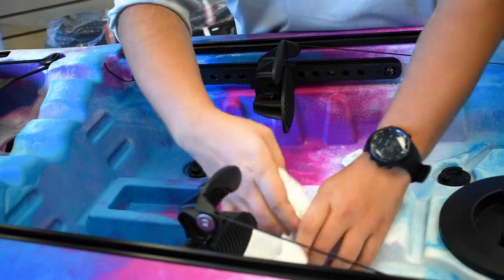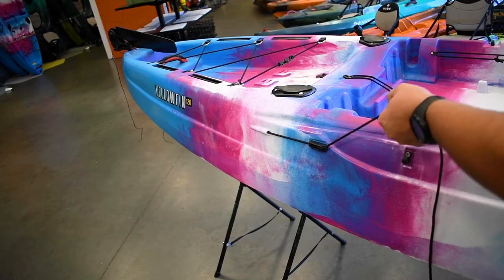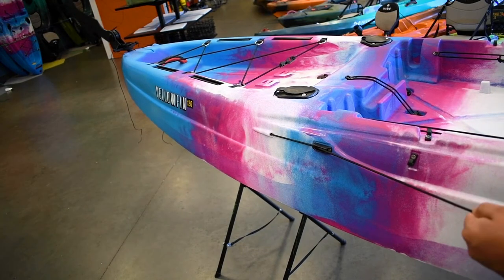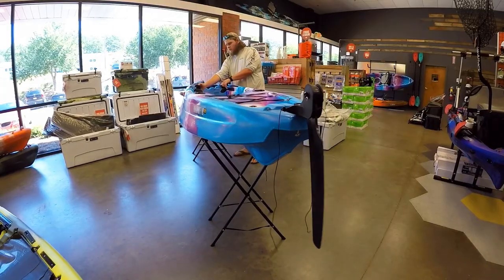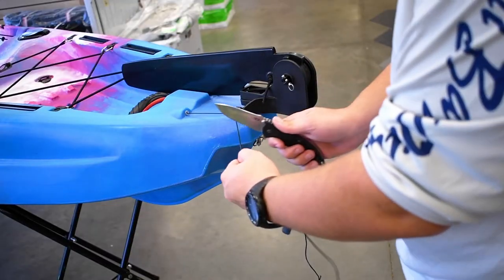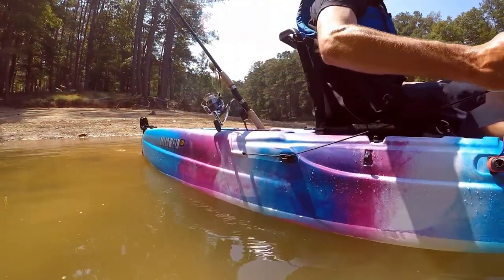Then take all of the tape off, make sure the rudder deploys properly, and then test out the toe rockers and steering cables. Then cut the excess cables off, and you'll be ready to hit the water.